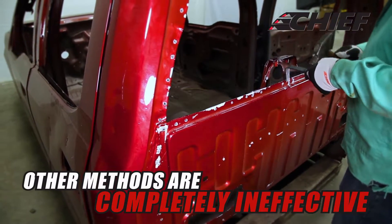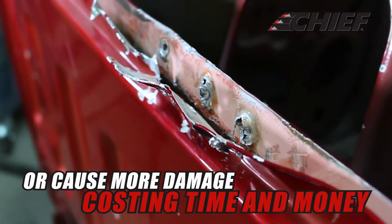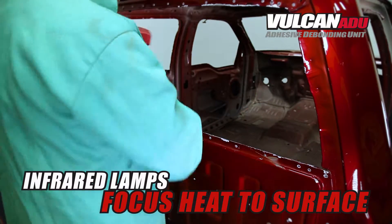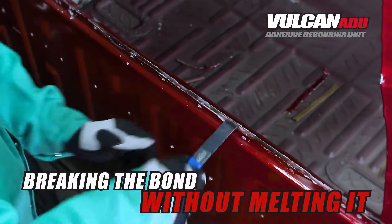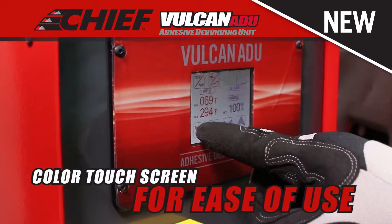Other methods of debonding vehicle adhesives are completely ineffective or can cause even more damage, costing you time and money. The Vulcan ADU uses infrared lamps to focus heat to its surface, penetrating straight to the adhesive, breaking the bond without melting it.